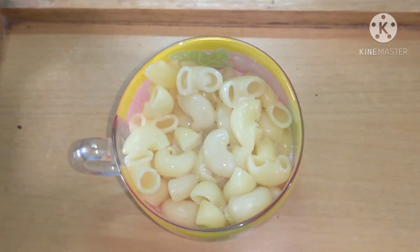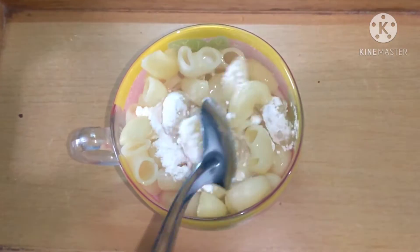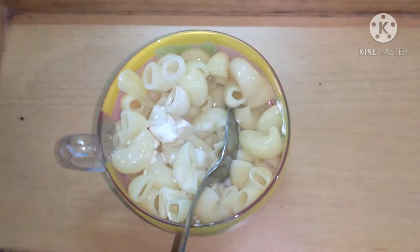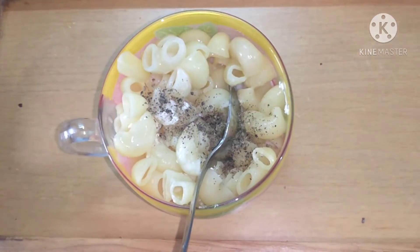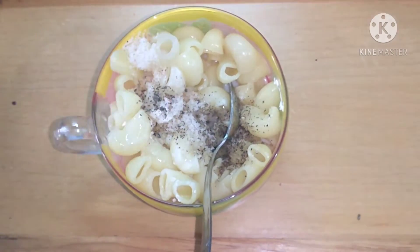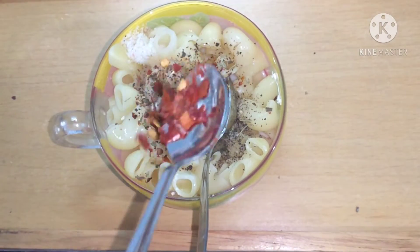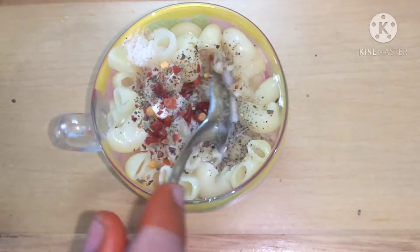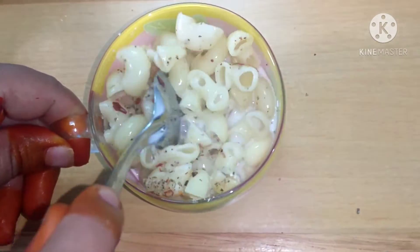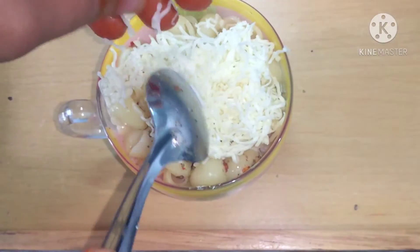Along with the milk, we will add some cornflour just for binding — approximately three to four teaspoons of cornflour. We will now add some pepper, along with salt to taste. Then we'll add some mixed herbs or oregano, whatever you have, and chili flakes. Now give it a good mix so that it binds very well with the milk and cornflour.